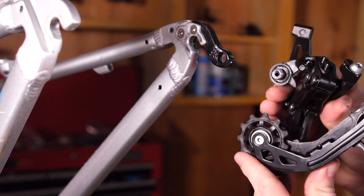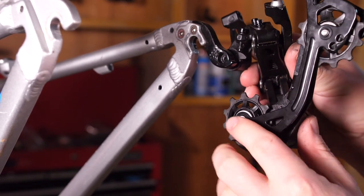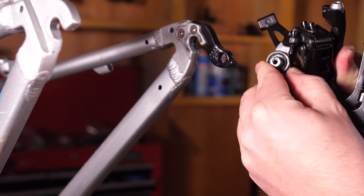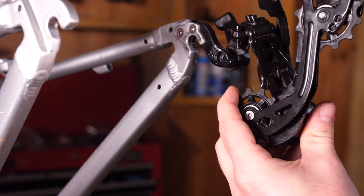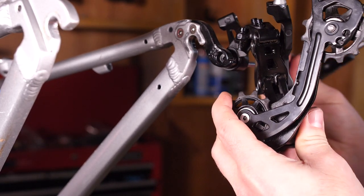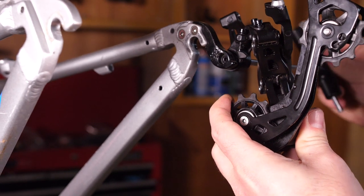When installing the rear derailleur, one important concept is what to do with the B tension washer — that's this part right here. You want to make sure it's rotated far back enough to be in contact with the B tension adjustment screw, and also make sure it's not in the way of the derailleur hanger at all.